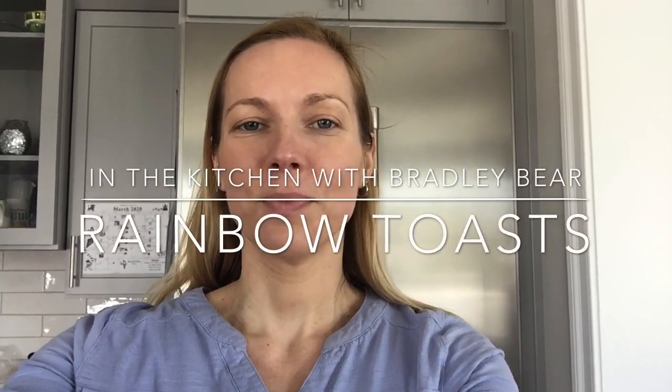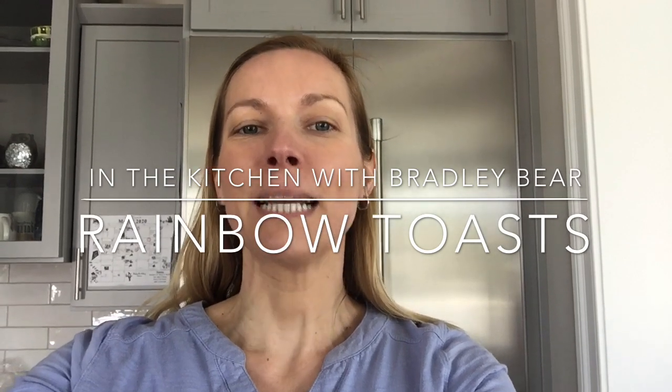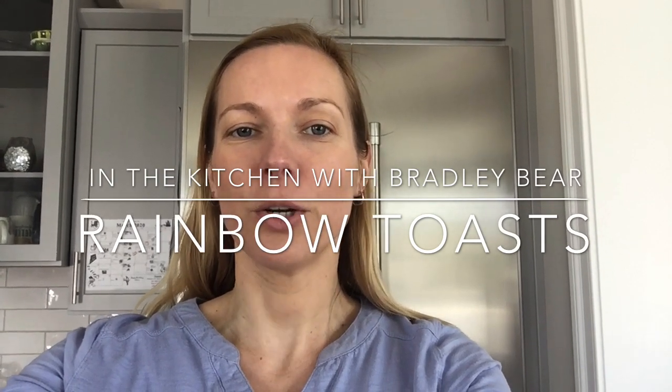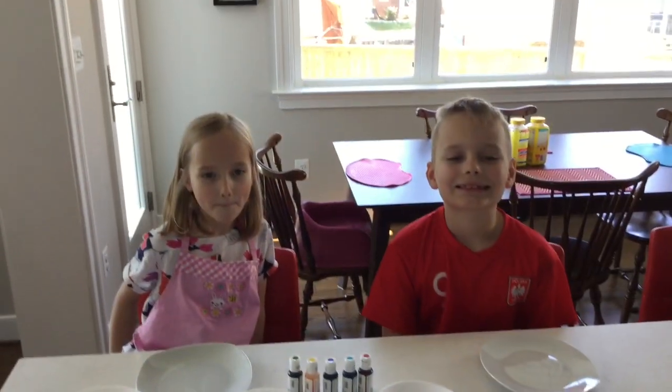Welcome, Bradley Bear friends, welcome to the Kitchen with Bradley Bear. My name is Mrs. Midlash, and today we are going to cook rainbow toasts — that is the absolute favorite of my daughter Clara.